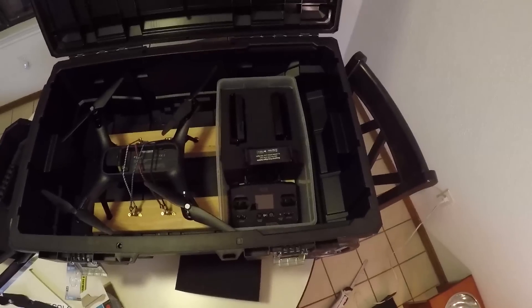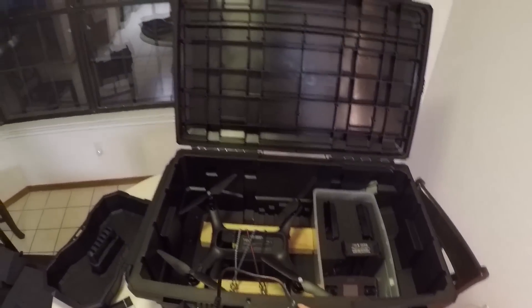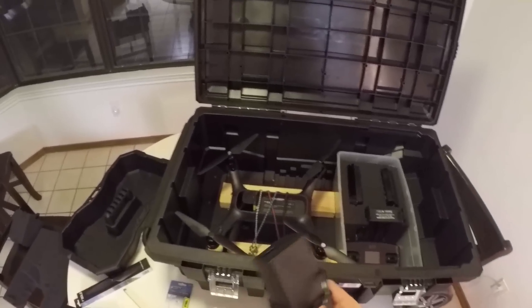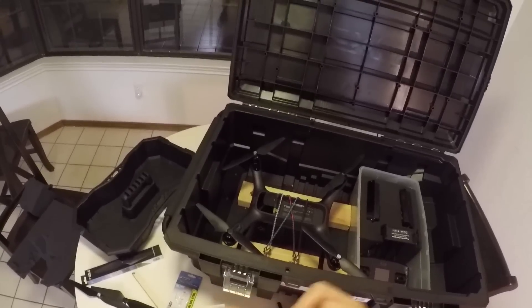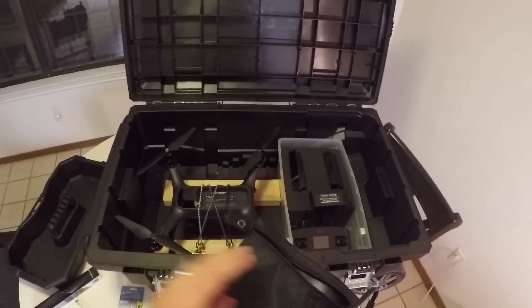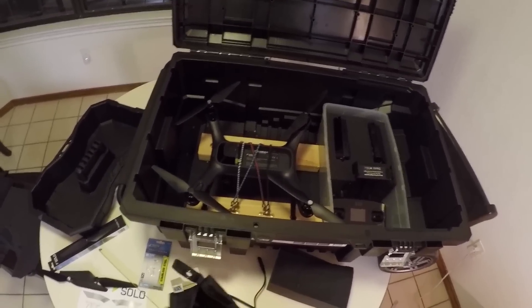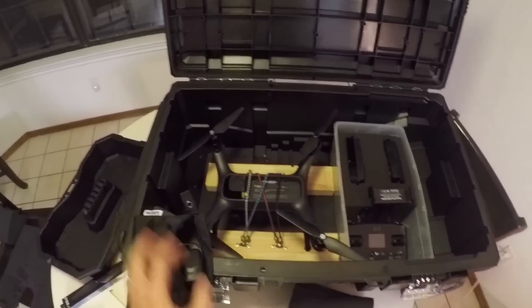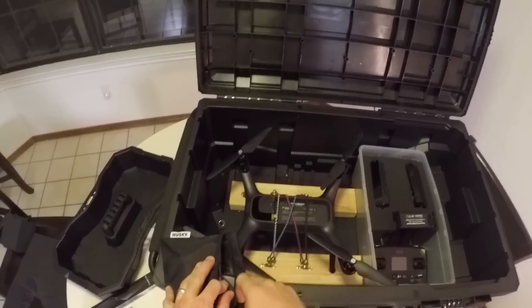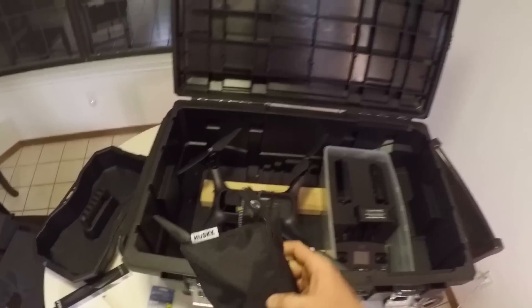I've got the charger and spare propellers to account for. This is the charger for the remote control, and this is the charger for the Solo batteries. I'm wrapping the cord around itself carefully without too much cable strain. I also have a Husky bag from Home Depot — it comes in a pack of various sizes and this is the biggest one. The chargers go into the bag and it zips up nicely with good nylon and strong zippers.